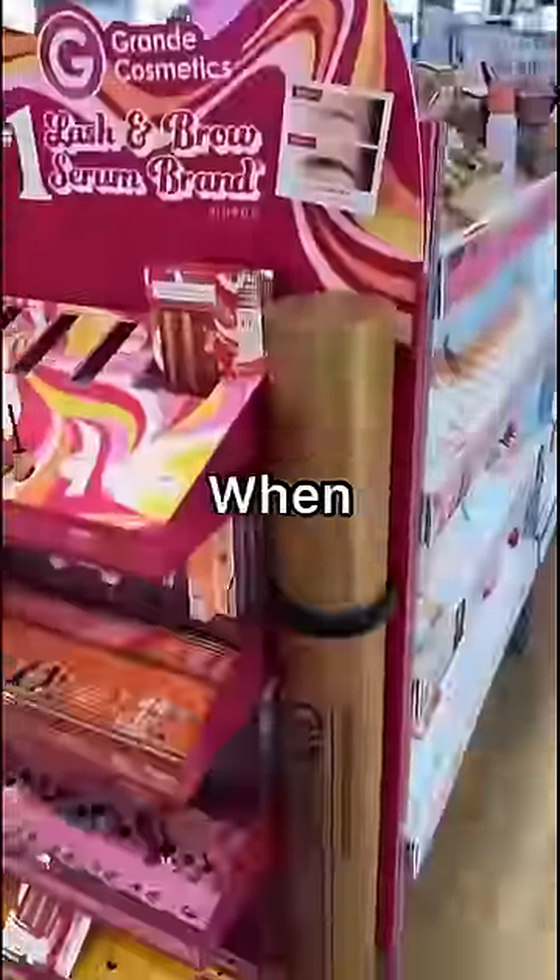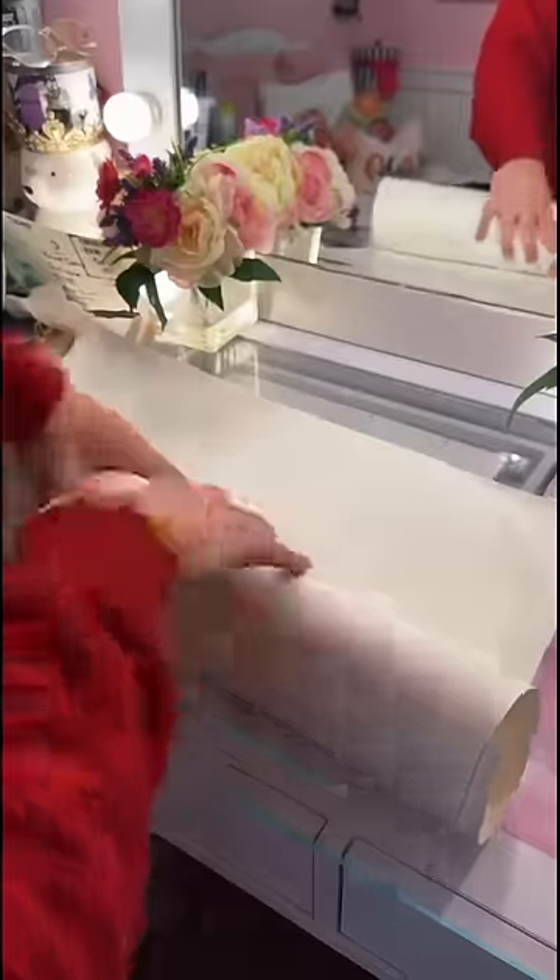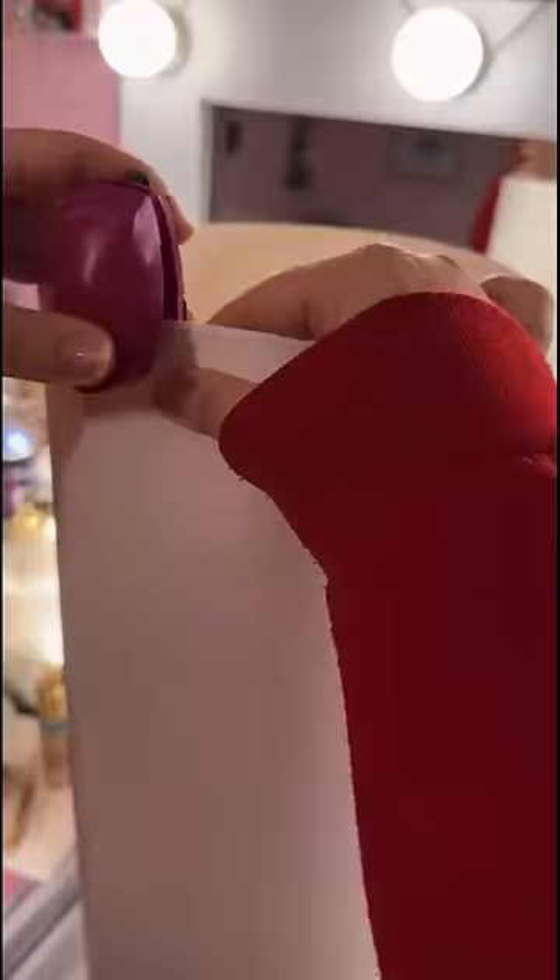The other day I found myself walking around Ulta Beauty when I came across this giant Grande Lash enhancing serum display. I don't know why, but I really liked the brush. I asked if I could have it and they said no. So instead I'm going to try and make it myself.